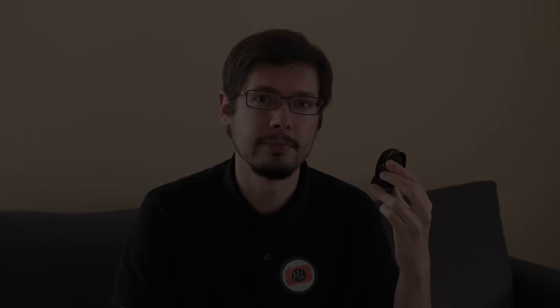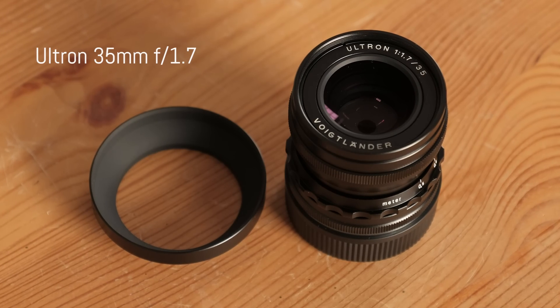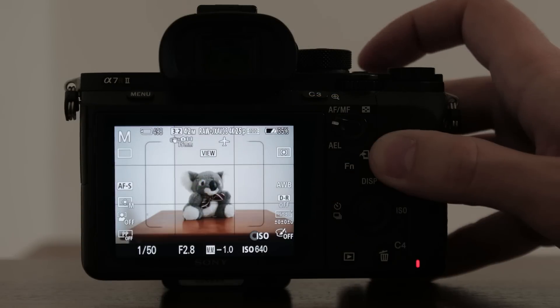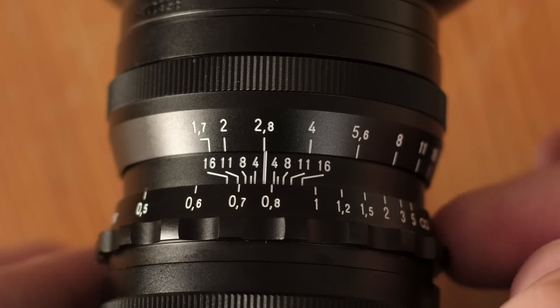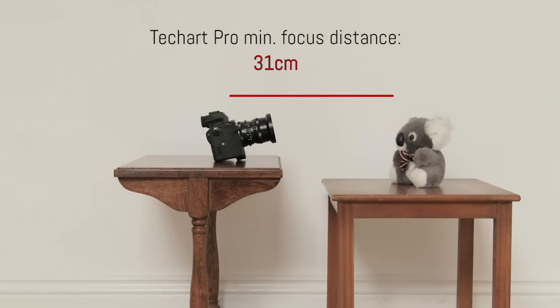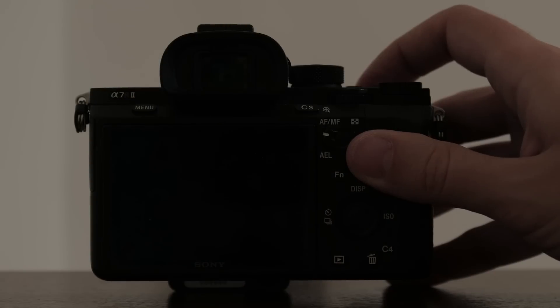One of the interesting things about this adapter is that it can shorten the minimum focus distance of your lens. For example, one of the lenses I used for my test was the Voigtlander Ultron 35mm f1.7, whose minimum focus distance is 50cm. If I rotate the focus ring to the minimum focus distance and then use the adapter to autofocus, I can get as close as approximately 31cm — simply because the adapter moves the entire lens further away from the sensor.